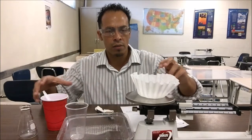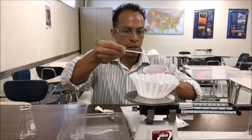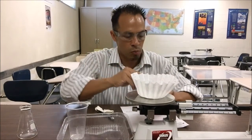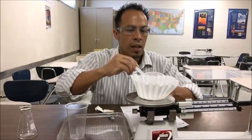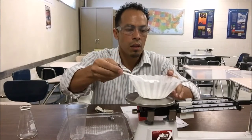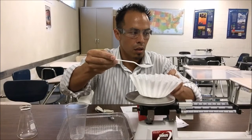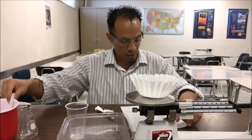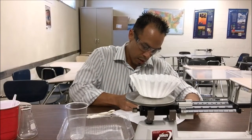Get your coffee filter and start pouring some baking soda until it evens out. This lab will be a lot easier if you have two people — yes, I'm alone, but I'm going to do the best I can. Once it's close enough, you have your 20 grams — record that in your chart.